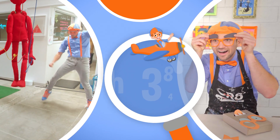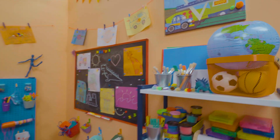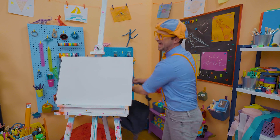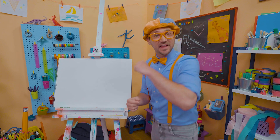So much to learn about, it'll make you want to shout, Blippi! Whoa, what a great day! I was just out and about having so much fun! Oh yeah, I was wearing a backpack! That's a great idea!